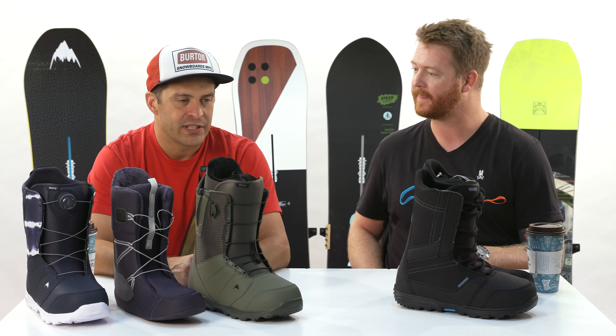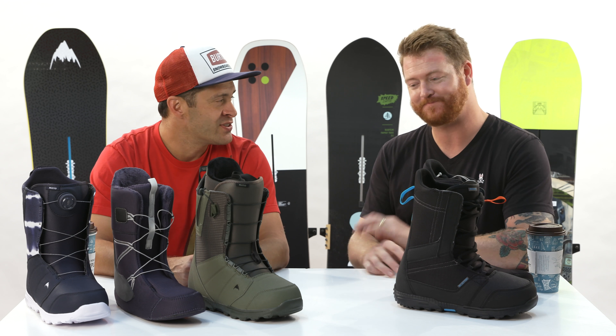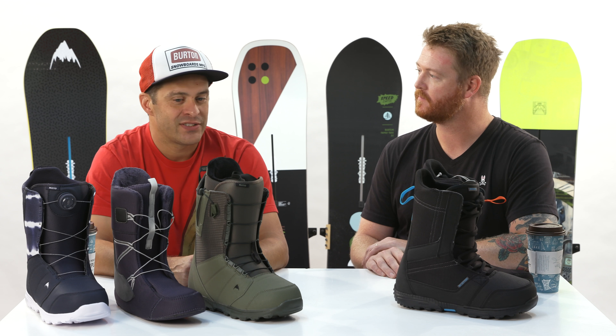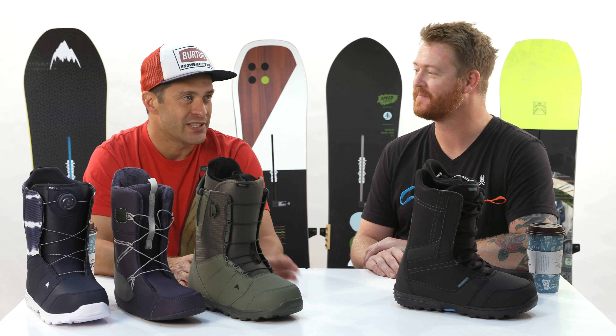Boots in general — it's definitely not the most glamorous part of your gear, but it is the most important part of your gear. If you're working on a budget, I'd say spend more money on boots and then maybe less on bindings. You'd be definitely better off in the long run having a really good fitting pair of boots.